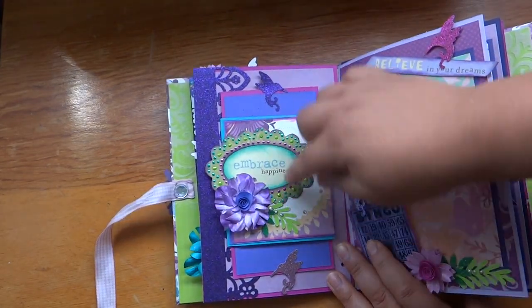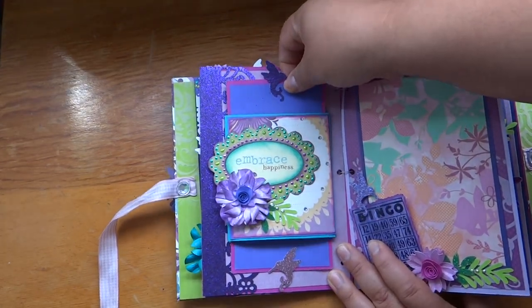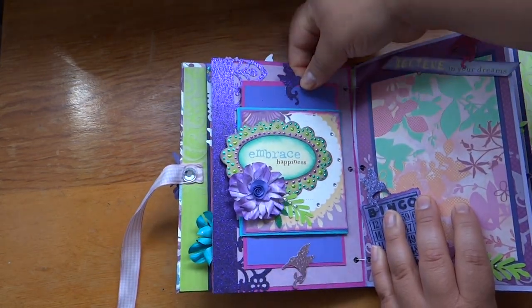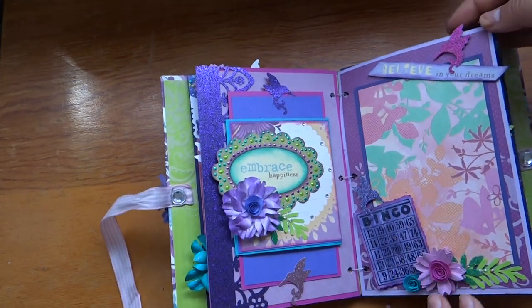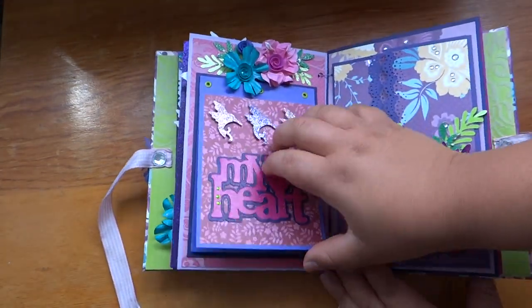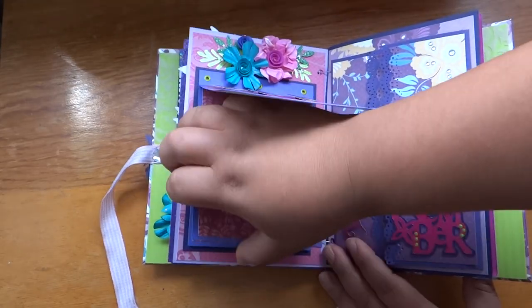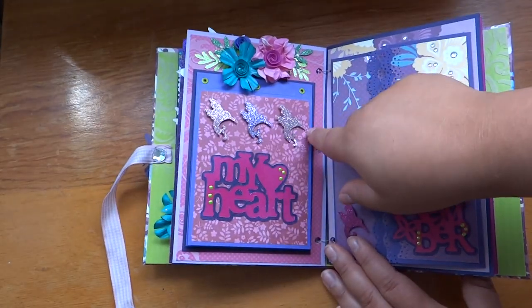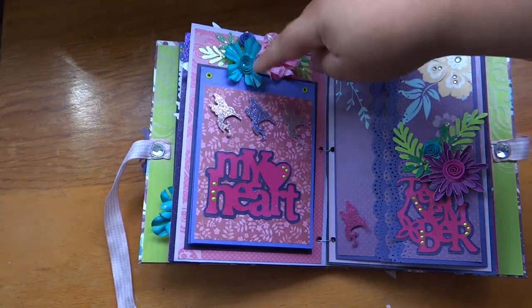All of these I liquid pearled. This one is a double slider page with, again, hummingbirds for the tabs. Another photo map. And this one is just a little flip-up book that she can put pictures and journaling on if she likes, and I accented it with some hummingbirds and some flowers on top.